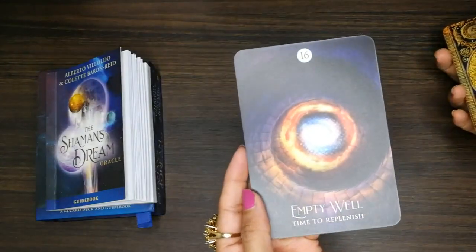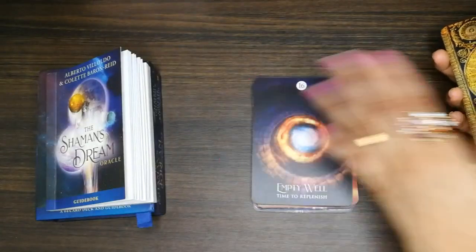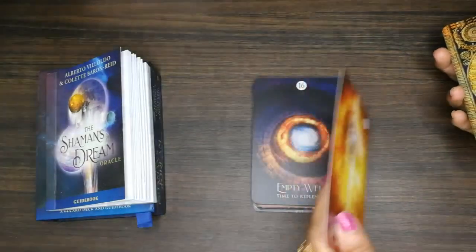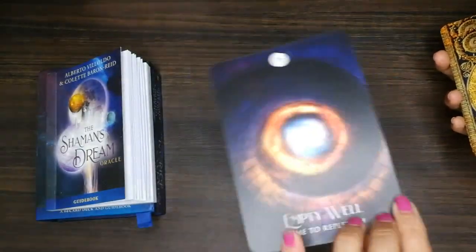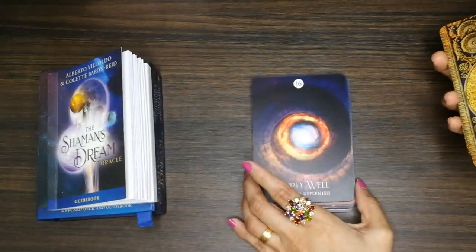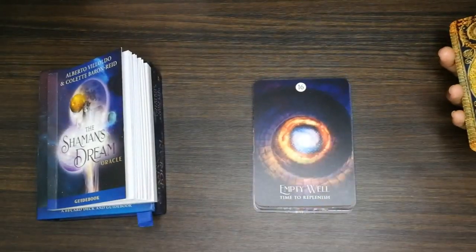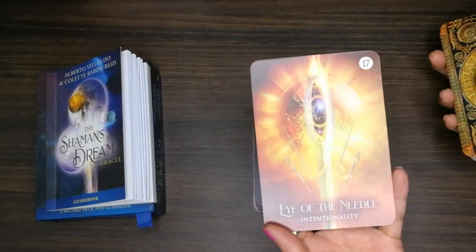'Empty Well' — there's nothing there, it's like there's no water. No use of going there, nothing is there. It's empty, you will not get the water. 'Eye of the Needle' — look at that, it's beautiful.